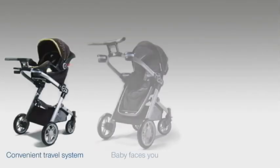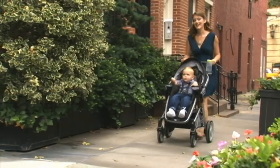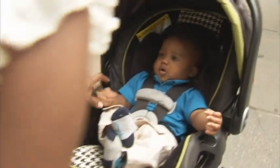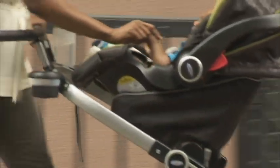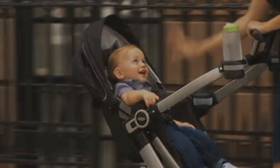Graco's Signature Series 3-in-1 Modular Stroller System — uniquely designed to provide you with superior performance, style, and comfort, all while bringing you closer than ever to your baby.